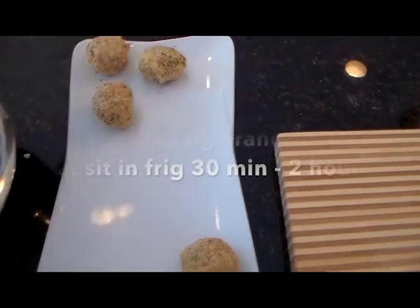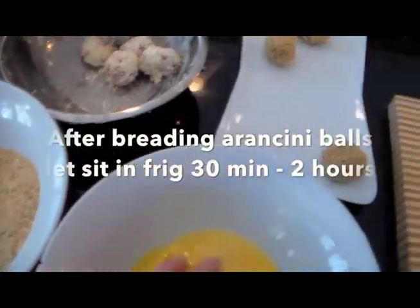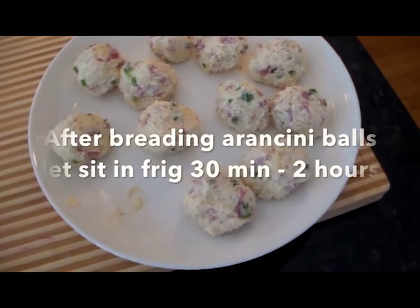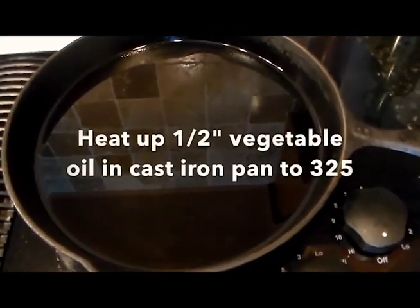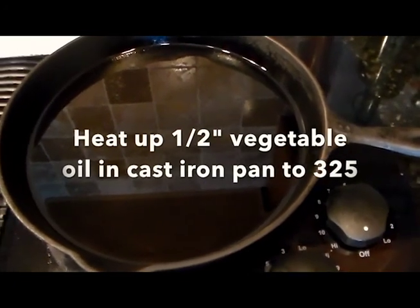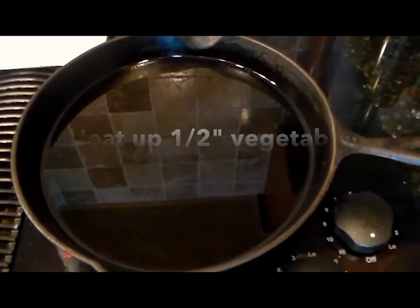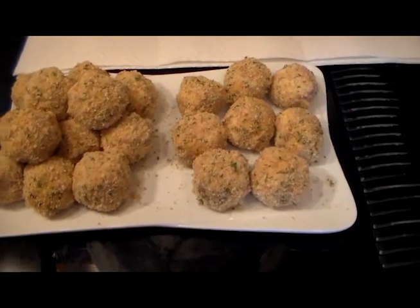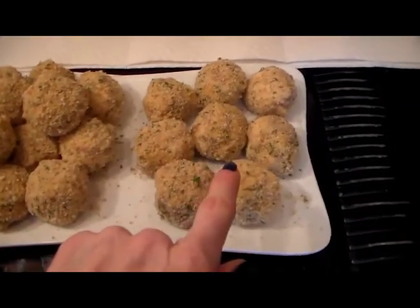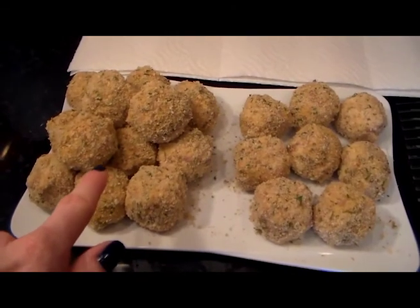We're going to get them all lined up — I'm going to keep going through all of these and then go through all the jalapeño ones. I have my cast iron pan with about a half to three-quarters of an inch of vegetable oil that's been heating up for about five to ten minutes on low, then I turn it up to medium-high to get the right temperature. Here are our Arancini Reuben Balls with a twist — the ones on the right are the plain ones, the ones on the left are the jalapeño ones.